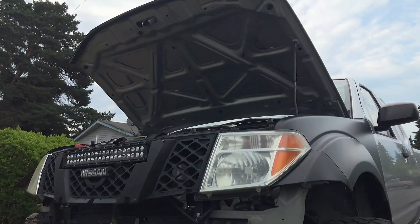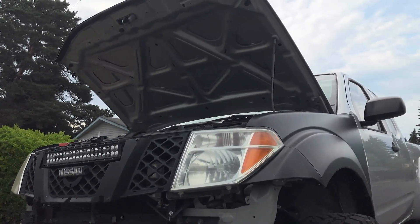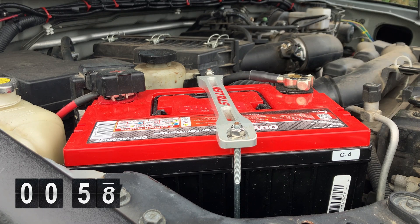What's up everybody. In today's 60-second tech tip, we're going to use our multimeter to take an open circuit voltage reading on our car battery. An open circuit voltage test means that the vehicle is not running and there's no load on the battery at the time of the test.